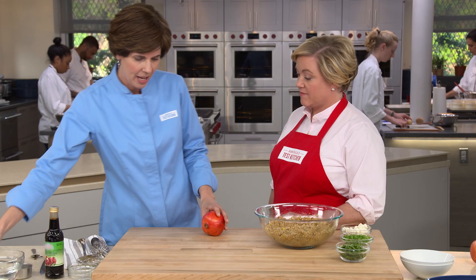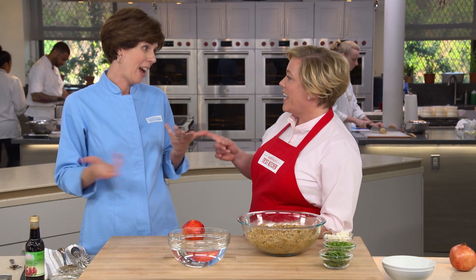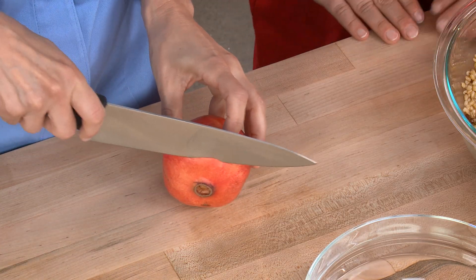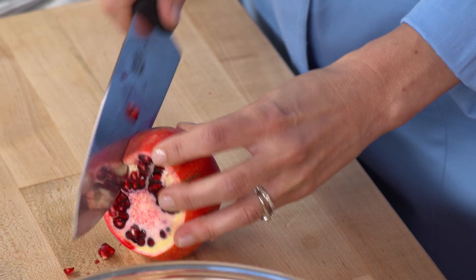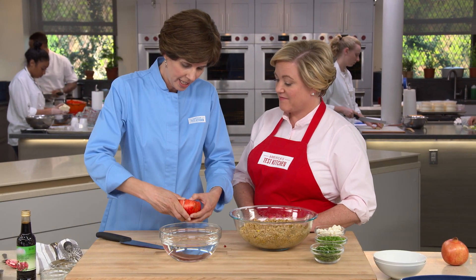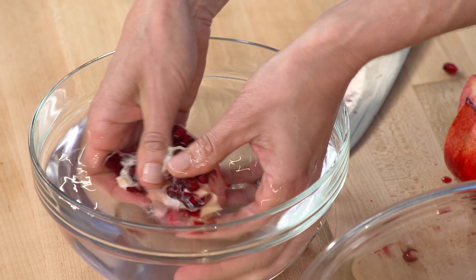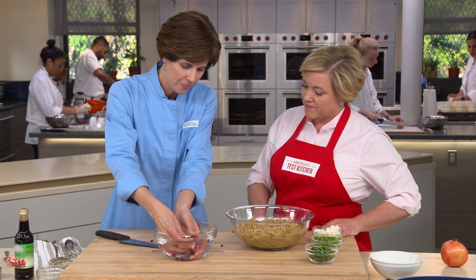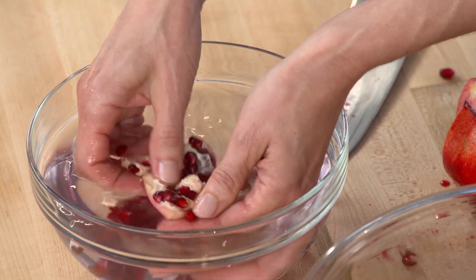Now prepare a pomegranate. Rather than the messy method of cutting it in half and whacking it, here's an easier way: cut off the blossom end, then score the pomegranate six times, just cutting through the skin. Separate it into sections, then put it underwater to contain the juice. Bend each section backward to free the seeds, then pop them out. The seeds sink to the bottom and the white membranes float to the top, giving you clean pomegranate seeds.